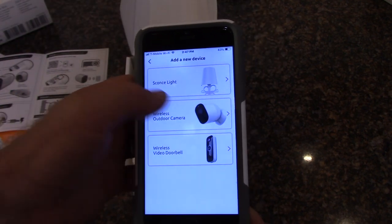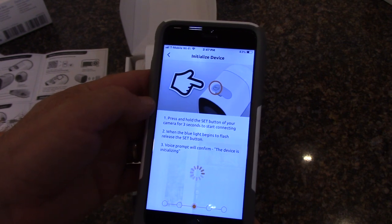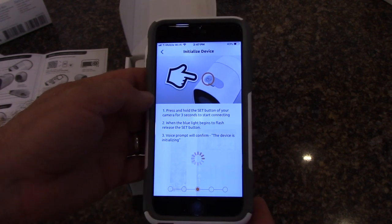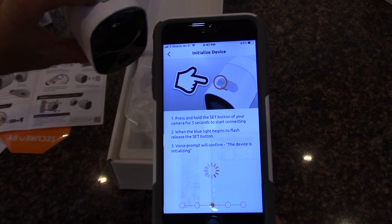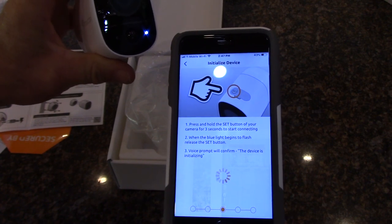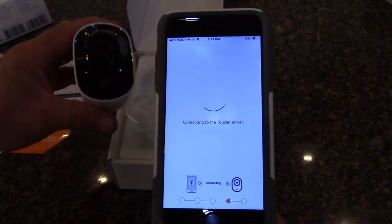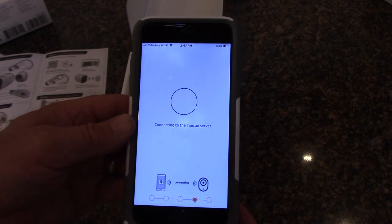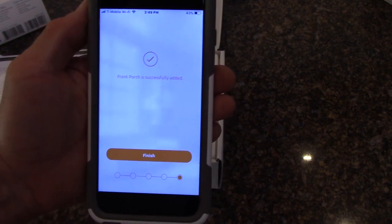Now we're going to add a device — tap the plus button, select wireless outdoor camera, give it a custom name. We'll call this 'front porch' and connect it to our Wi-Fi. The password was already in there. Then move to the next step: hit the set button on top of the camera, push and hold for three seconds until the blue light starts to flash. The device initializes and connects to the Toucan server — that took a couple of minutes.